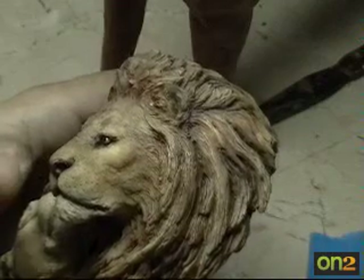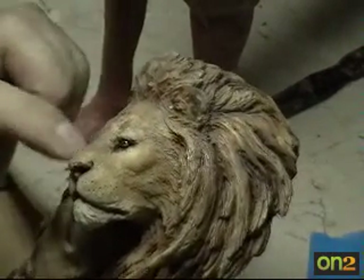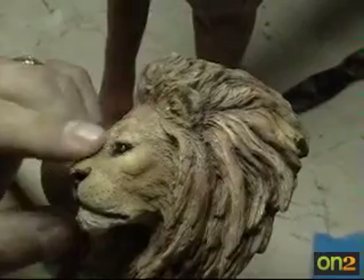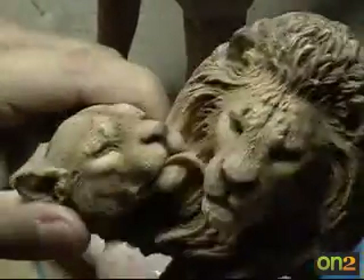My lion would have more of an open mouth, and more wrinkles around this area — above the nose, between the eyes — because the lion would be basically angry, fighting off the dogs. Anyhow, that's that.